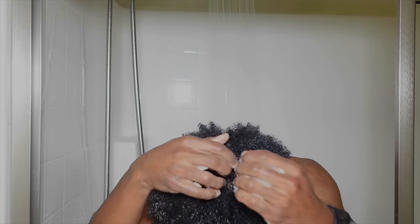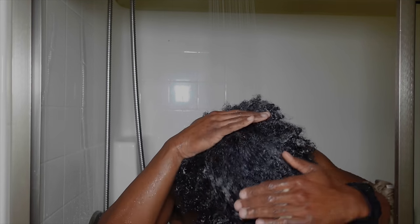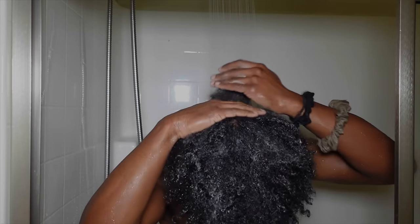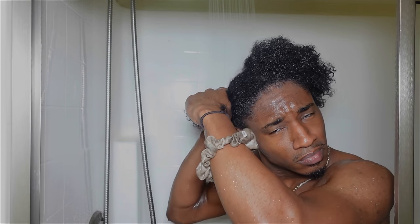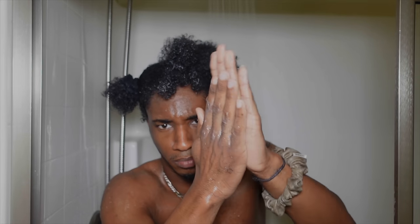I take a scoop of the deep conditioner and scrunch it into my ends first, because the ends are the weakest part of your hair and need the most attention — they're also what people visibly see most in a fro. Then I work it through the rest of my hair, making sure to get the edges. I give very special attention to the middle of my head, which is always the weakest and most brittle, splitting my hair and really saturating that section.